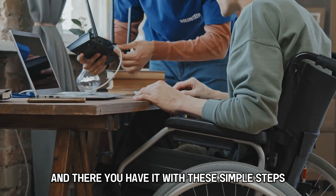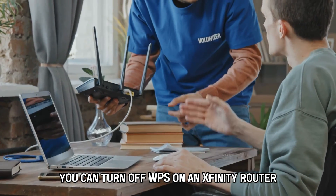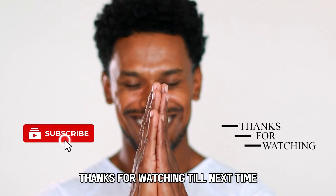And there you have it. With these simple steps, you can turn off WPS on an Xfinity router. Thanks for watching. Till next time.